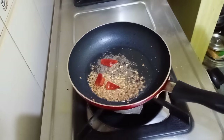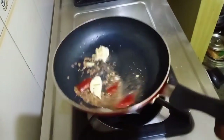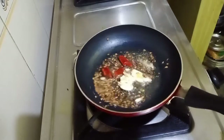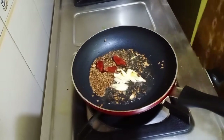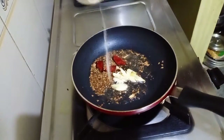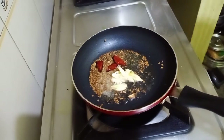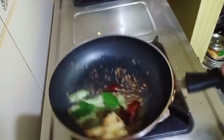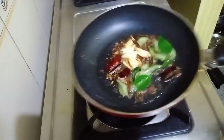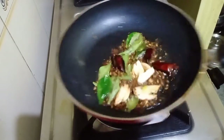We will also add in some crushed garlic, and then we will add asafoetida — a pinch of hing. We will add in curry leaves and mix it nicely. The seasoning is ready; we will turn off the heat.